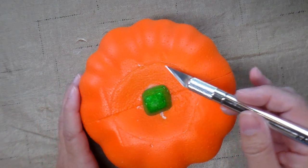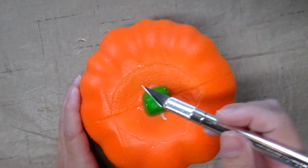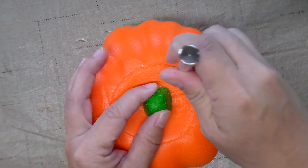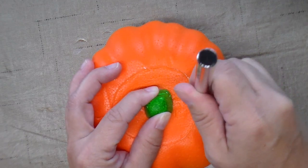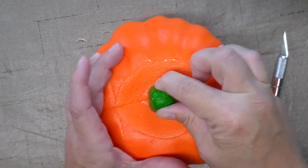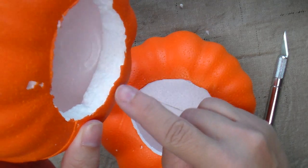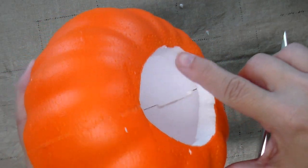The first step is to cut the top off. There's a groove all the way around it and I'm using an exacto knife with a fairly deep blade. I'm just going to cut all the way around and then pull it out. I tried it on one pumpkin using a regular kitchen knife and the edge is not as smooth as this one cut with the exacto knife.